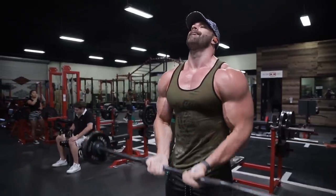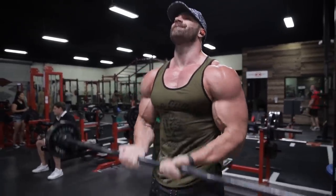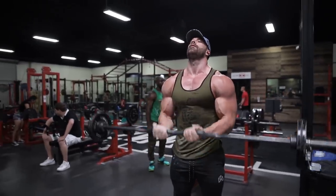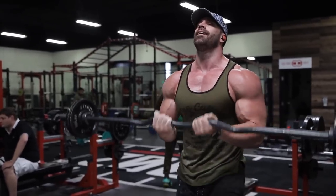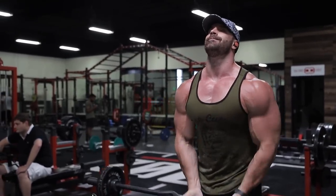I snuck in some bicep curls because someone else had it set up and I was like, oh this looks like candy. Honestly I always feel better after I get a bicep pump — it made the rest of my workout feel better.